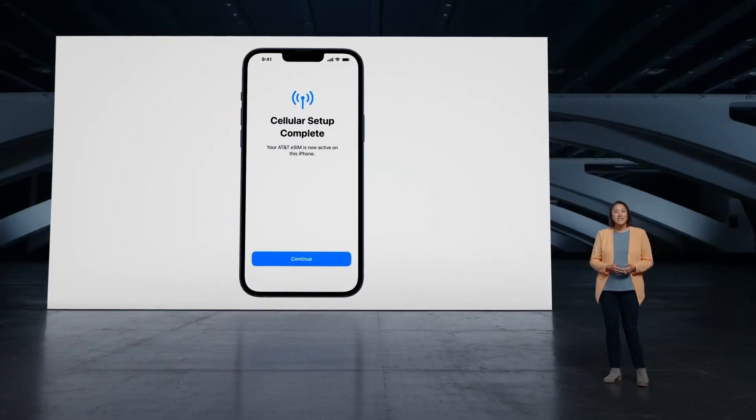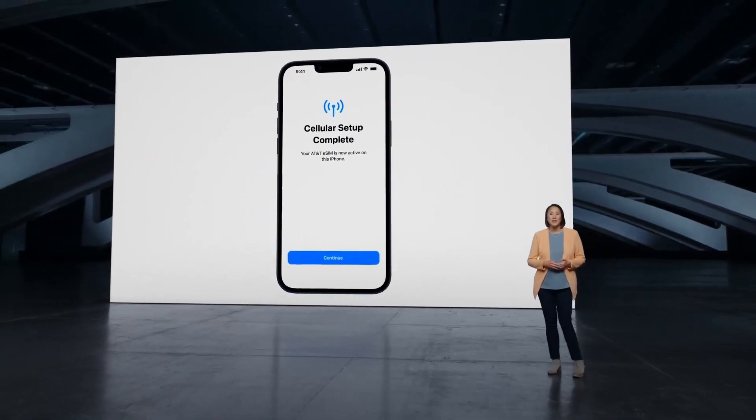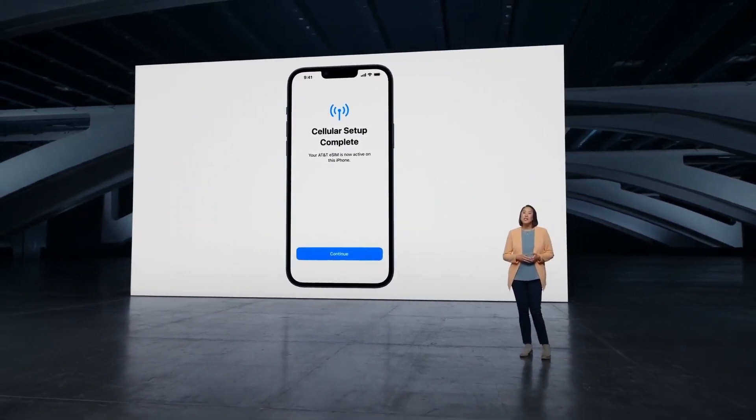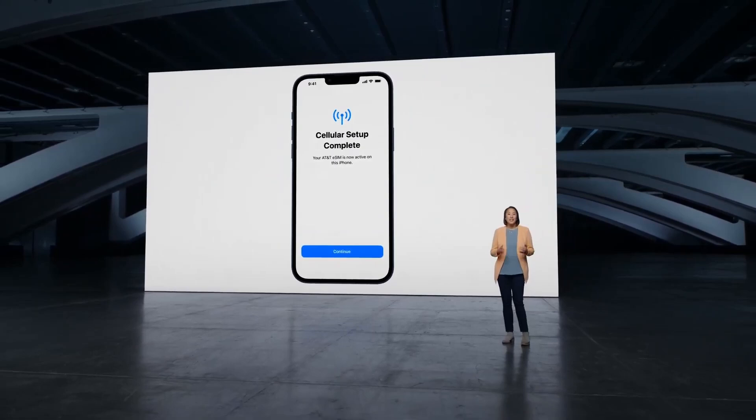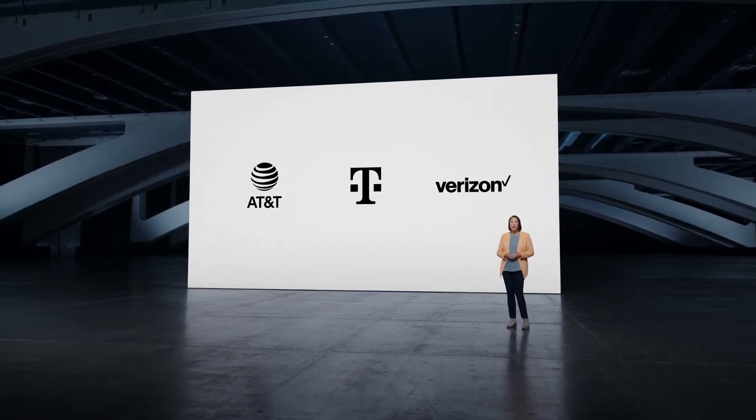You can even browse the web without a Wi-Fi connection. Extensive planning and testing with carriers helped enable the iPhone eSIM experience. This includes the U.S., where eSIM support has skyrocketed, thanks to AT&T, T-Mobile, Verizon, and many more.